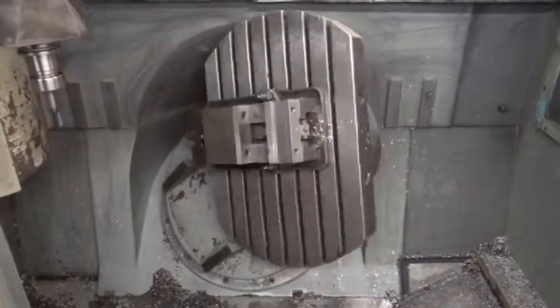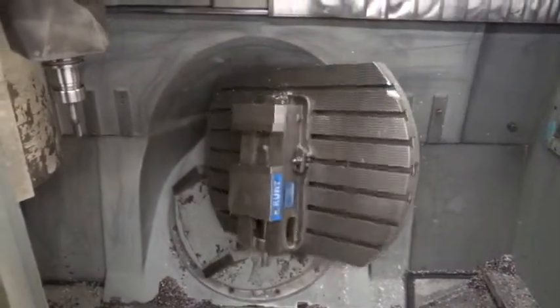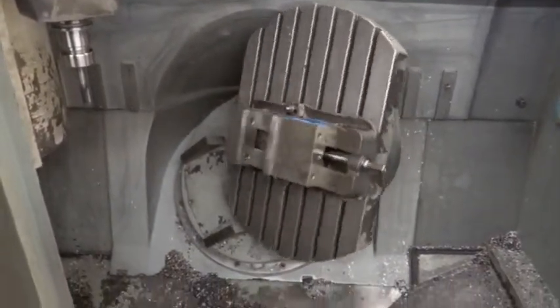Nice, large, stable on this machine. Gives you a nice working range — nice and smooth.